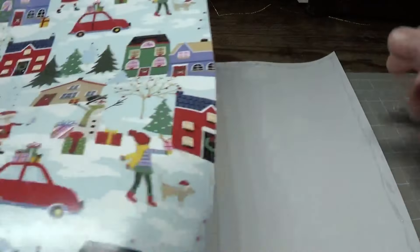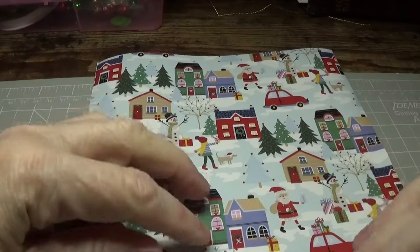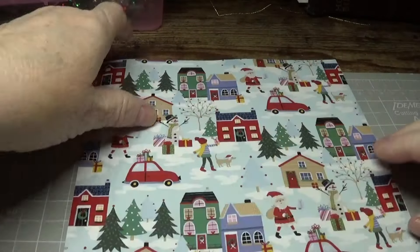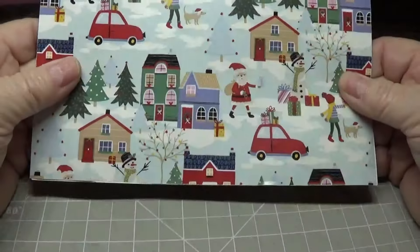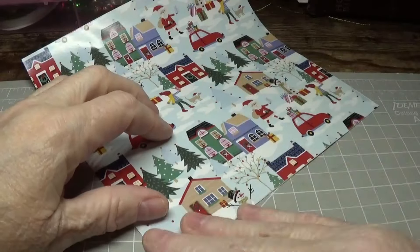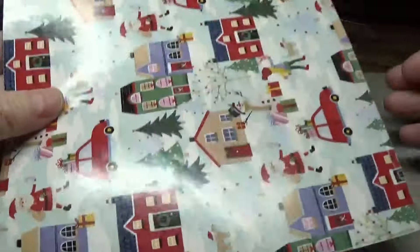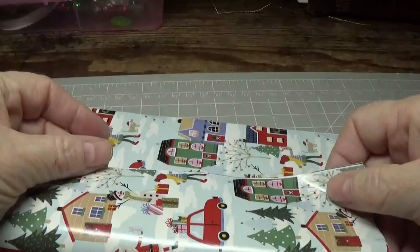You're probably wondering why I'm using the Fabri-Tac rather than tape. That's because it gives you a few moments to adjust things, and the tape does not. So we have this on both sides. The next part I will be using tape on.